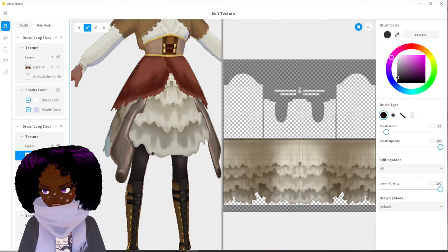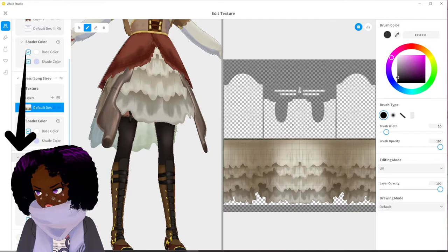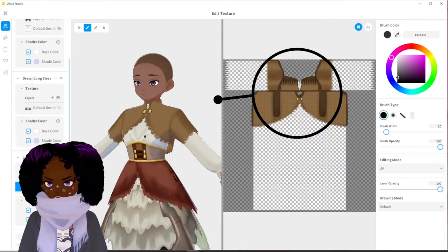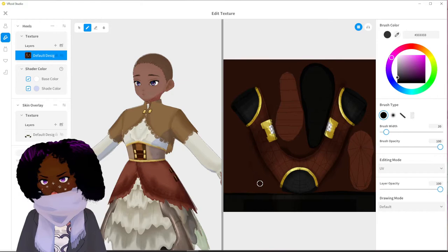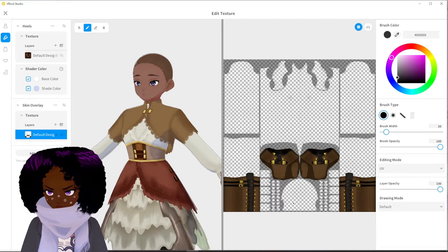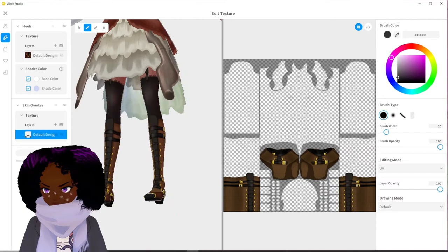Then I took a long coat and put that over top to give us the jacket — that's what prevents you from seeing parts of the shirt through the jacket. For the shoes, it was basically the same concept: I got the heel-type shoe, put in the shoe texture, then added a skin overlay for the undergarments underneath, and that's what gives you this kind of look. Then for the socks, I should have a clip for that. And that is it for the outfit.